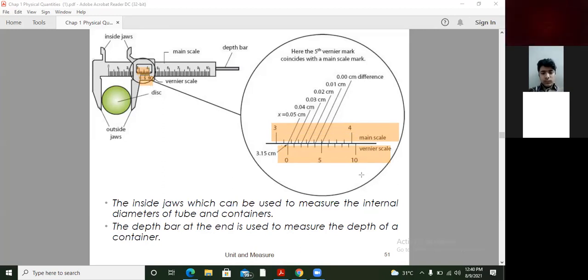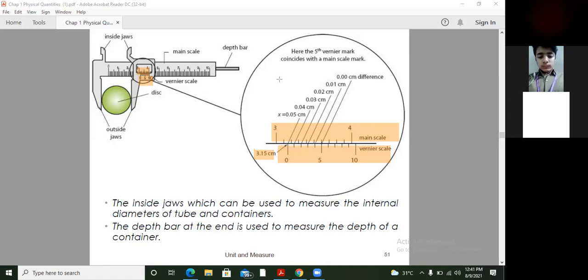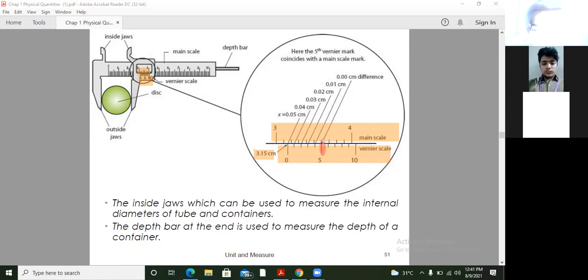Now let's see how we will take the reading. We will take the reading for the Vernier scale now. All the digits which are before zero — that is the main scale reading. For this case, we have 3.1 because the reading is 3.1, and we have one digit here. The best fit reading — the Vernier scale digit and the upper digit coincide — so that is the main scale reading.